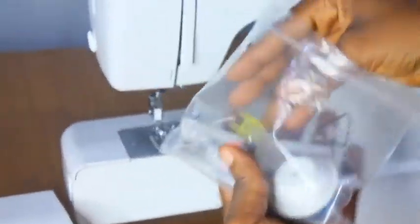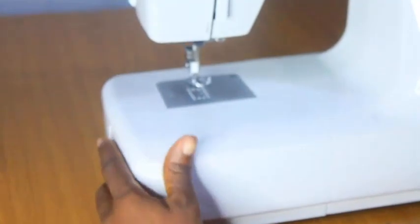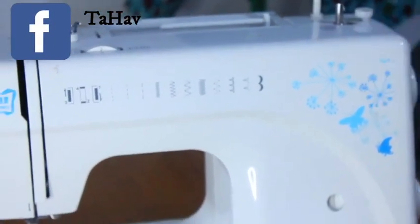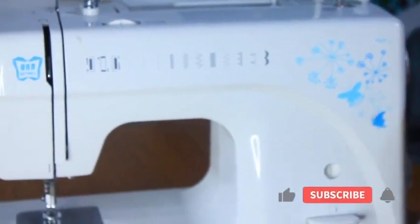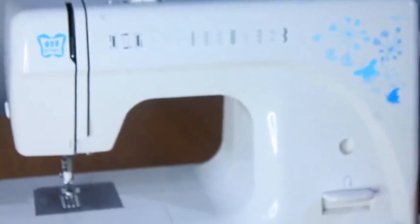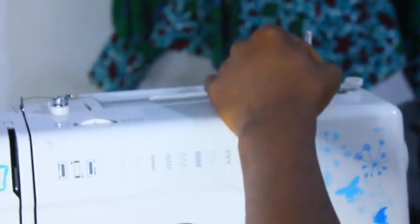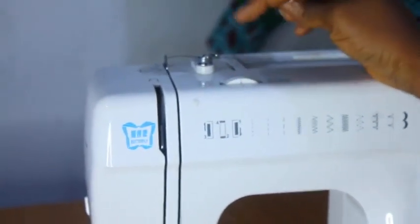You also have extra bobbins inside, and the sewing machine comes with a dust cover too. This is your balance wheel. Looking at the machine here, this is your stitch selector — you can see it clearly. Here are the stitches you're selecting and the reverse lever. This is your bobbin winder. These are the basic things you need to know. You place your thread here on the spool pin to hold your thread spool. This here is your thread tension regulator.